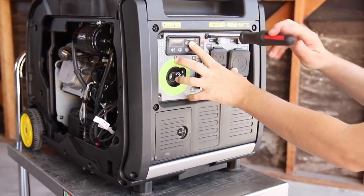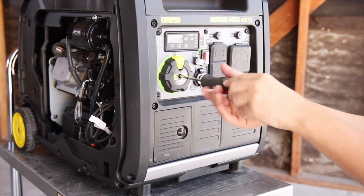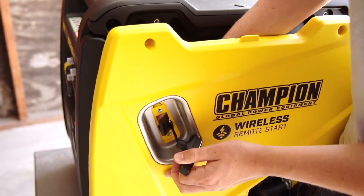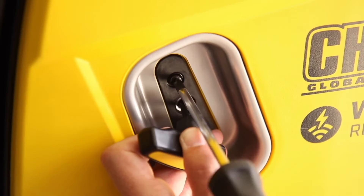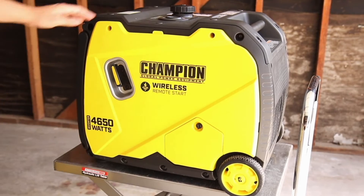Replace the power panel, tighten the six Phillips screws, and replace the easy dial knob. Pull the recoil handle through the hole in the side panel. Replace the two recoil screws, tighten the side panel screws, and replace the small access panel.